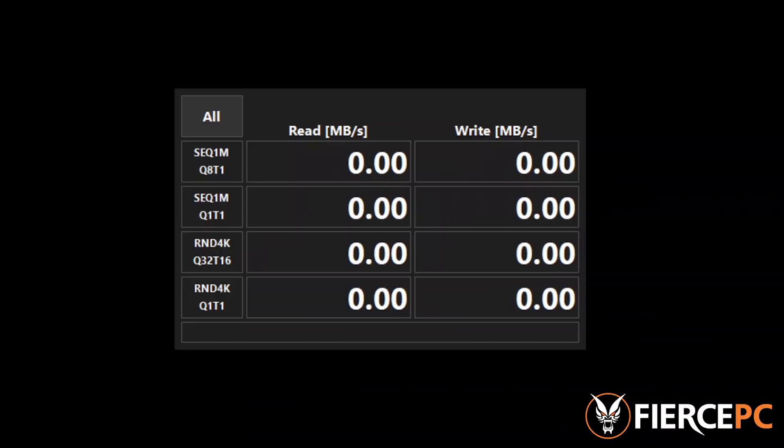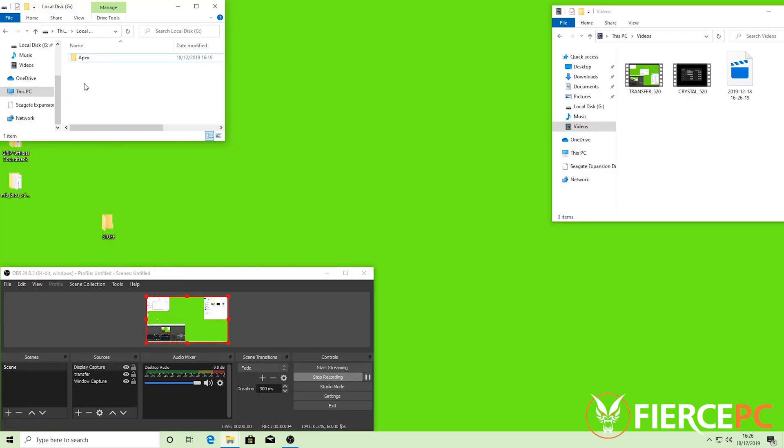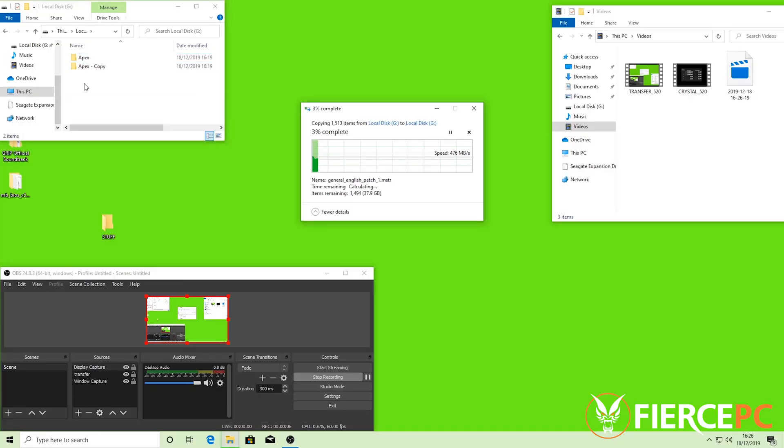To showcase the improved performance of the 520 over the 510, we'll be performing three tests. The first test is a benchmark with the Crystal Disk Mark benchmarking tool. For the second test, we're going to be moving a large file from an external Seagate hard drive onto both the 520 and the 510 to see how much the PCIe Gen 4 has improved performance. The third test will be creating a copy of that same large file on both drives to see which can make the copy faster.